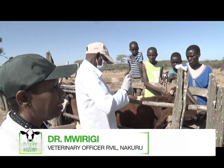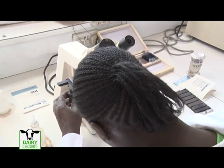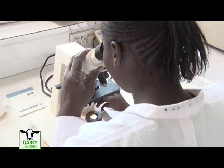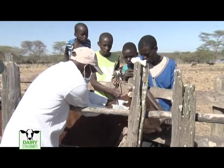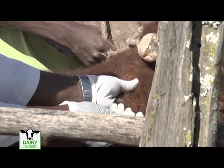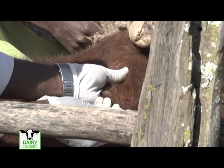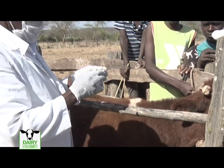We are able to centrifuge that capillary blood and we get a layer of parasites. When we put them under the microscope we are able to identify even if it's only one parasite in that blood. We also use the capillaries from the ear and we can collect it from the same punch.